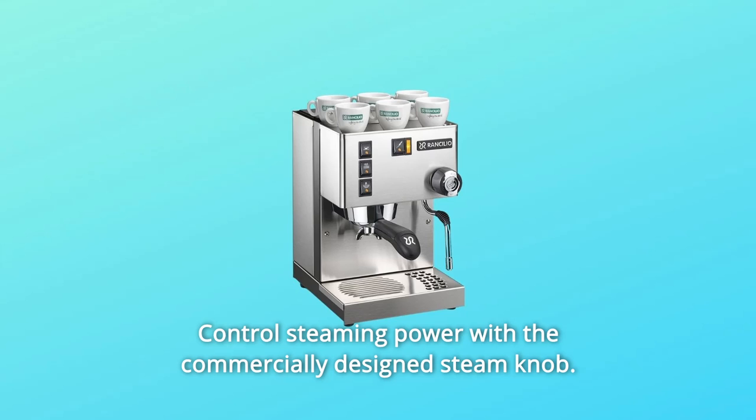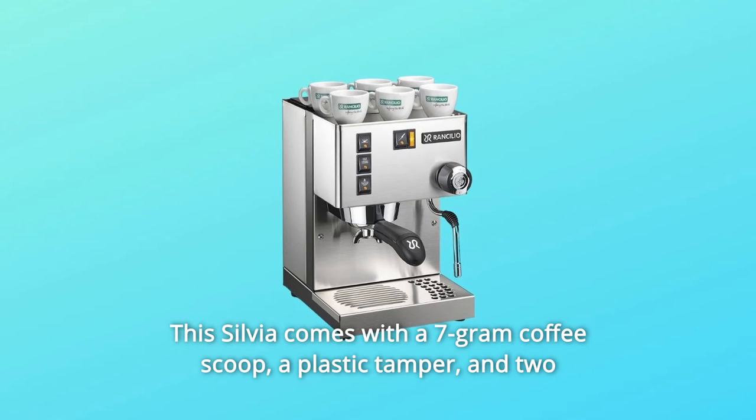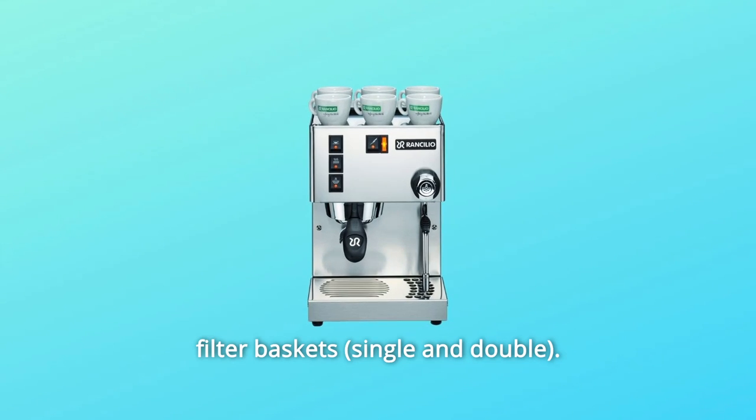Control steaming power with the commercially-designed steam knob. This Silvia comes with a 7-gram coffee scoop, a plastic tamper, and two filter baskets.